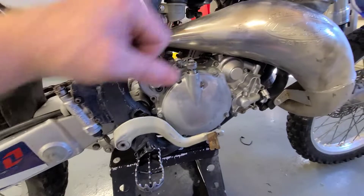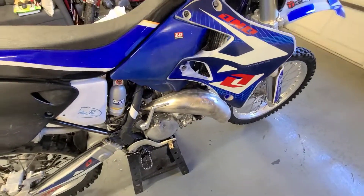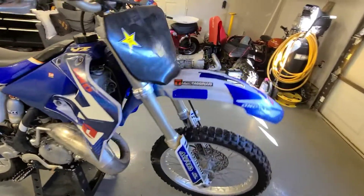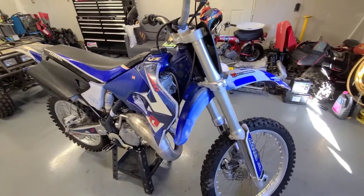We've got our work cut out for us on this one. It's not locked up — that's a good thing. And yeah, it's actually a 2001; I did find that out.